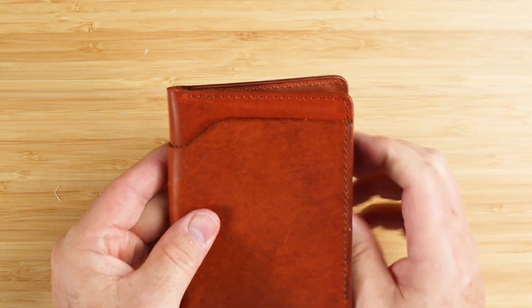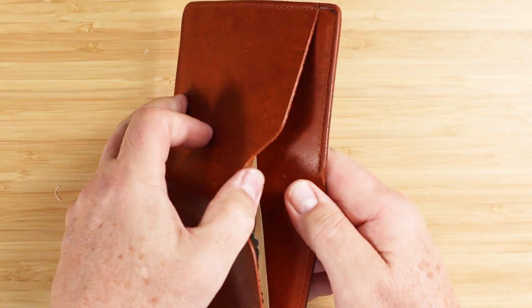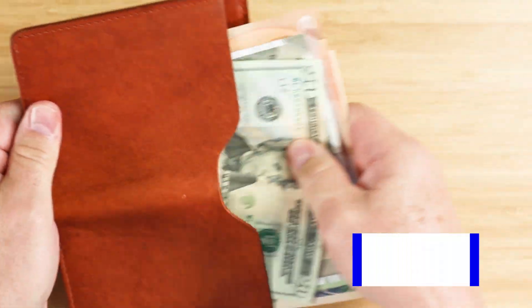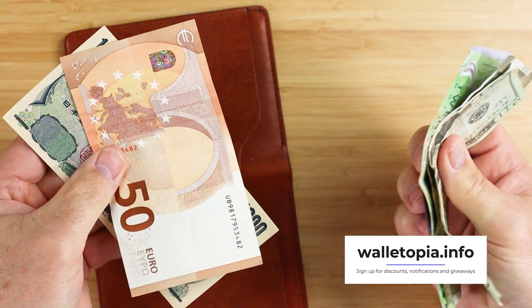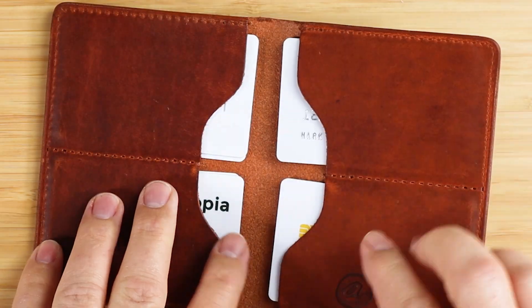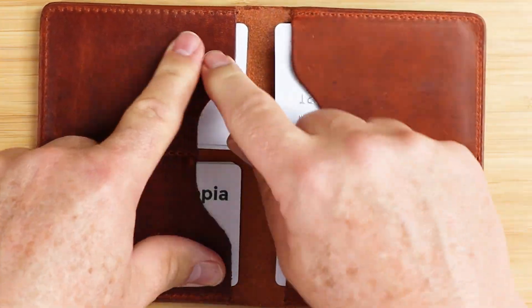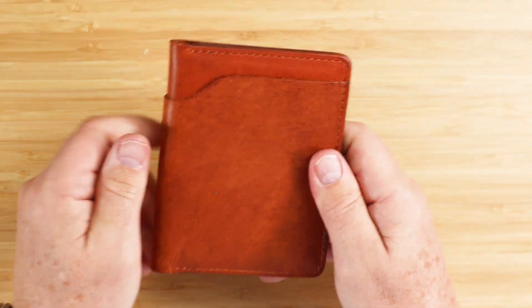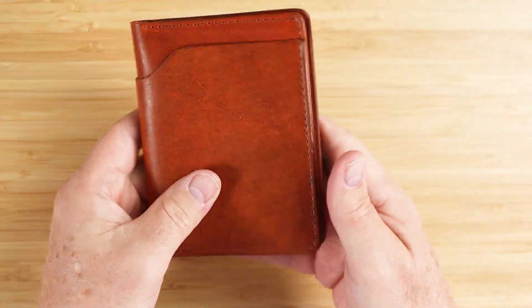With 8 cards and 6 slips of cash loaded, this thing just swallows cash. There are no issues with the height of currencies, especially the taller ones like Euro and Yen. The company recommends up to 16 cards — four in each slot. I put two in each slot. This is a nice coat pocket type wallet.